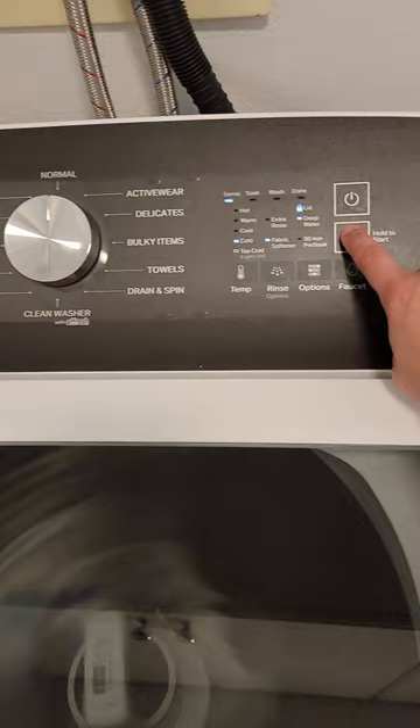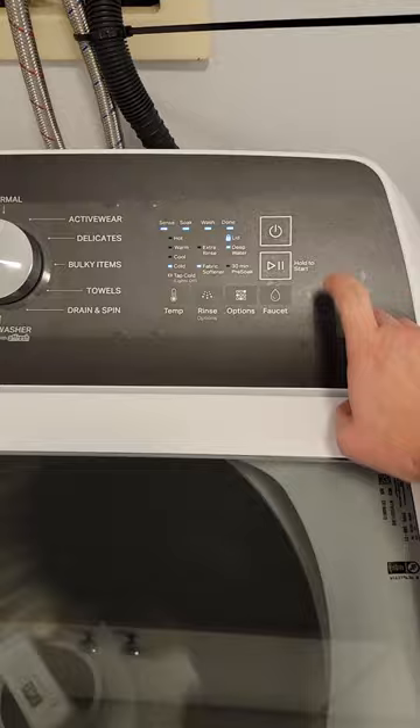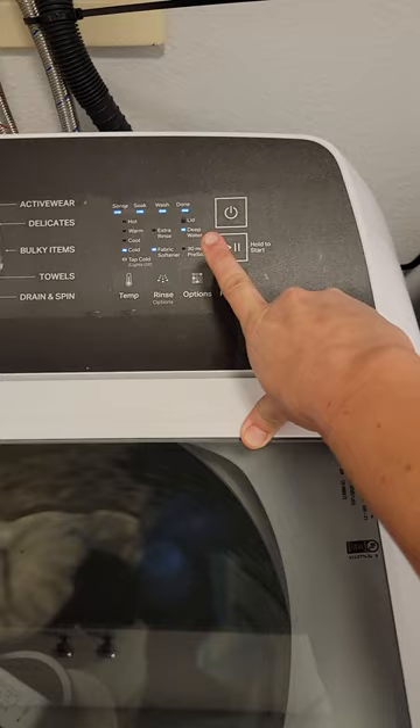If you want to open the lid, you click the pause button, which is the same as hold-to-start. The lid button will be flashing and you have to wait — it takes a while for the lid to unlock.